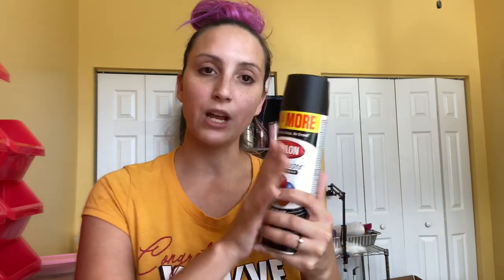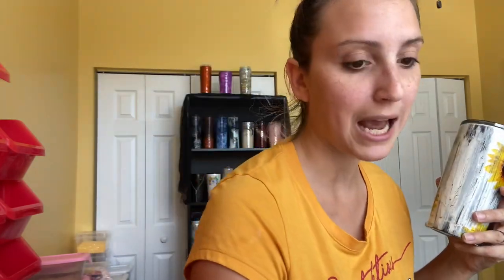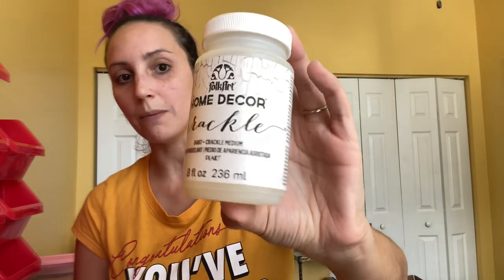You don't have to use black — this is what I'm going to use today because when I create the crackle effect, I want to show black underneath. But you can use blue, pink, red, green, whatever color you want to show through the cracks. The other thing you're going to need is your crackle medium. We have the FolkArt Home Decor Crackle Medium today. I purchased it on Amazon, but you can get it at Walmart, Michael's, Hobby Lobby, Joann's, or any craft store.